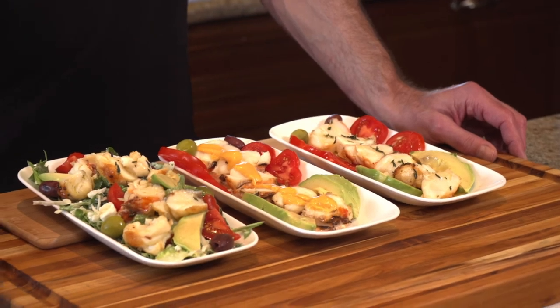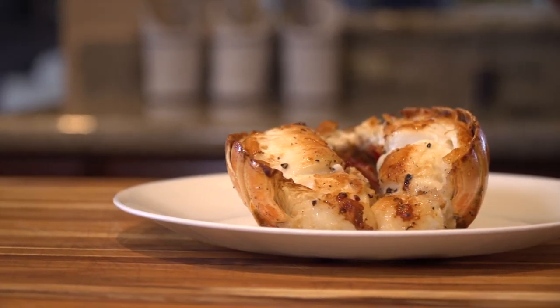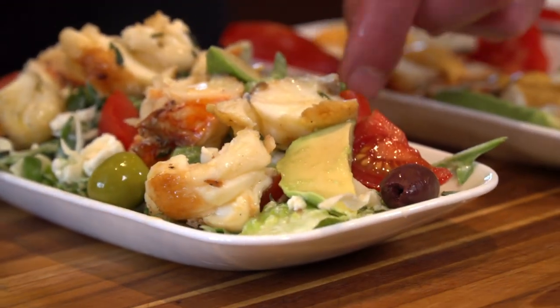I'd love to hear other people's suggestions about what you think of fried lobster. If you like this, please click like, subscribe, and ring the bell. I'll see you next time. Bye.